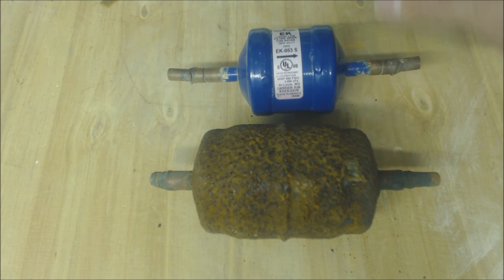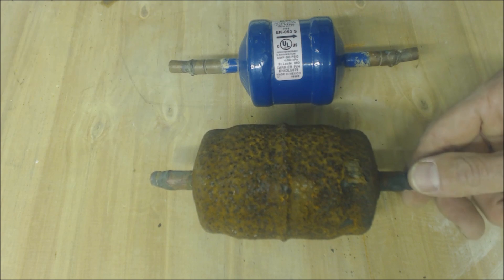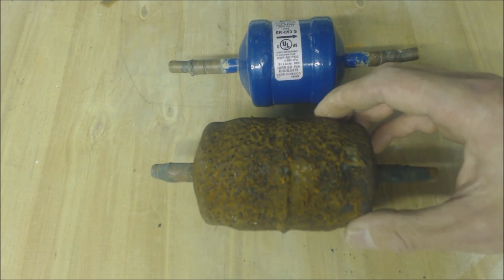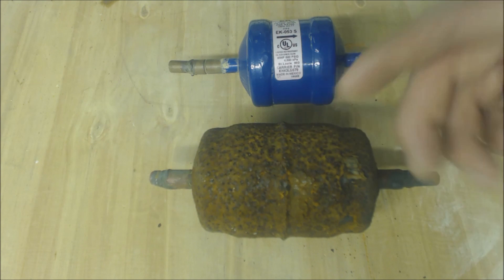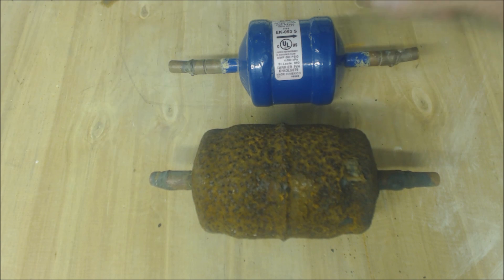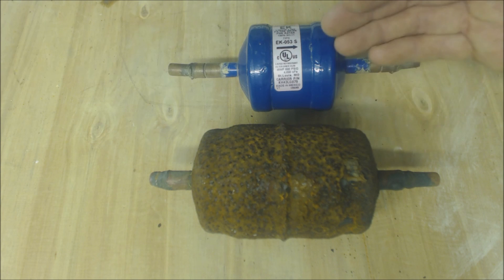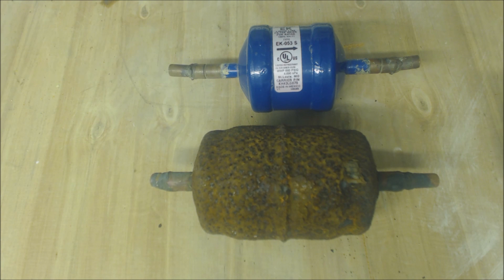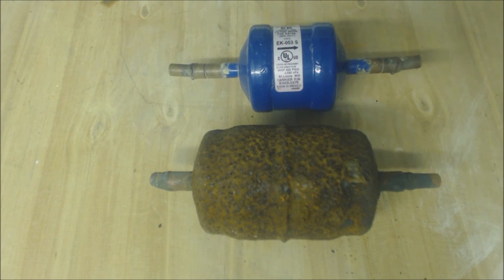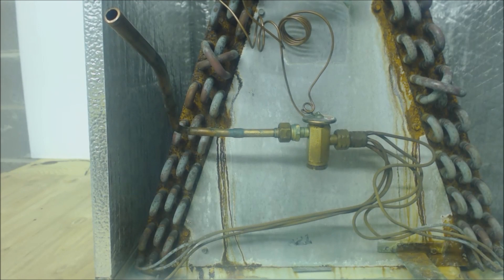If you want your filter dryer to last long and not rot — this one was eight years old and was installed on the island here, so there's a lot of salt spray and things like that, so it didn't last very long. This one right here was installed inside the building and it's ten years old. So I just wanted to show you what the two look like.